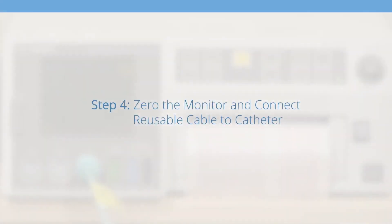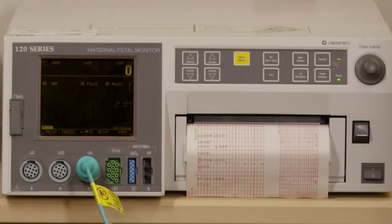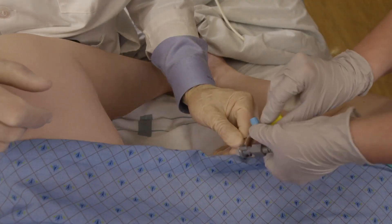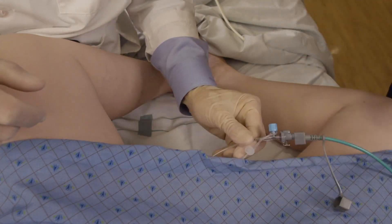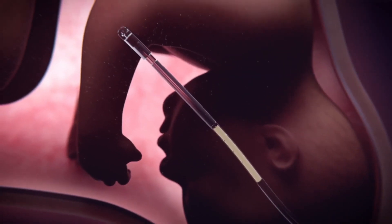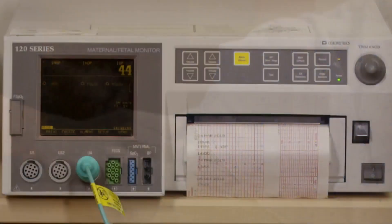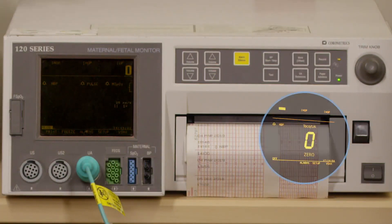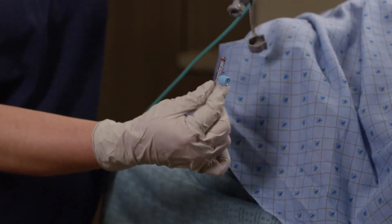Step 4 is to zero the monitor and then connect the reusable cable to the catheter. Koala's True Zero feature ensures electronics are appropriately calibrated and referenced to atmospheric pressure. After zeroing the monitor, insert the proximal end of the catheter into the reusable cable connector. Listen for the click sound indicating proper connection — this must be done last to ensure proper system setup. The benefit of the Koala system is that you can double-check this setup at any time by confirming amniotic fluid in the catheter lumen and disconnecting the catheter from the cable. Then re-zero the monitor and confirm electronic function by verifying zero is displayed on the monitor without an error. Then reconnect the reusable cable to the catheter after 15 seconds.